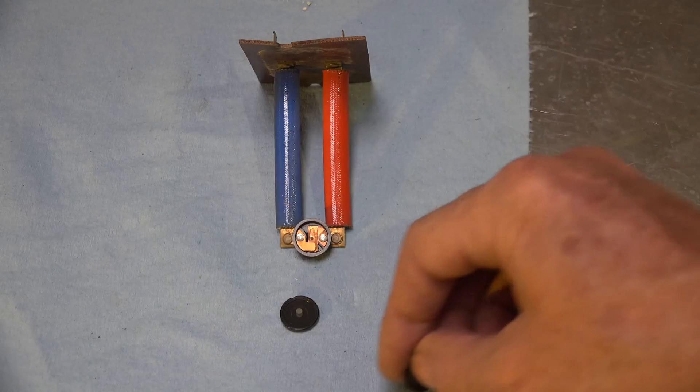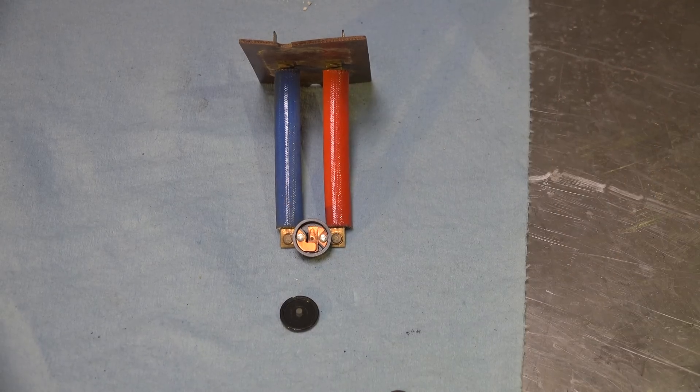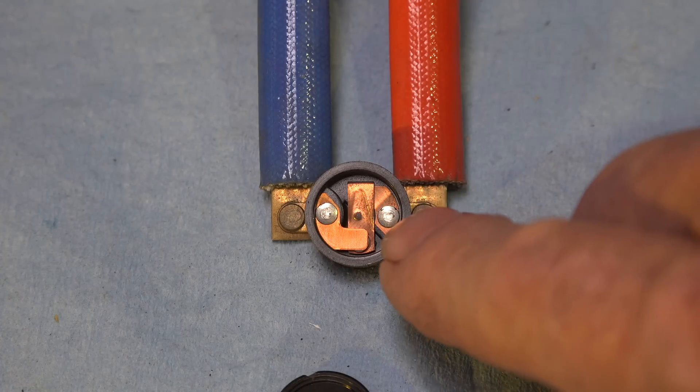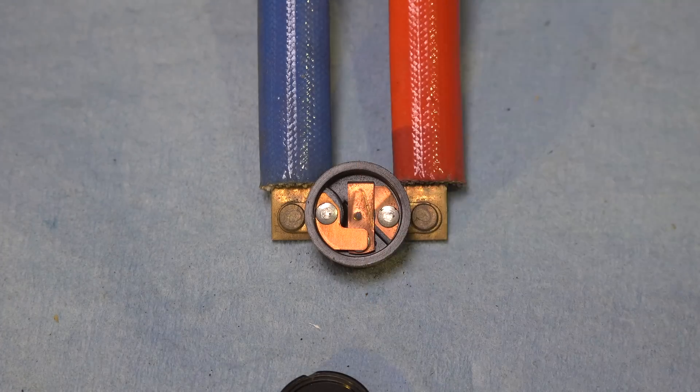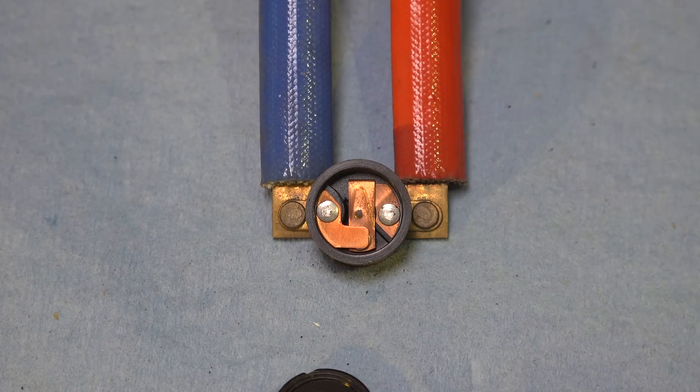It pushes this little rod down, and that opens the switch — just pushes right on there to pop the switch open.